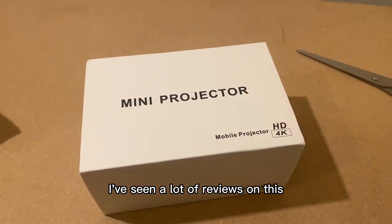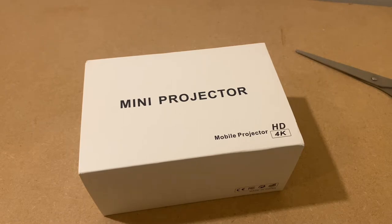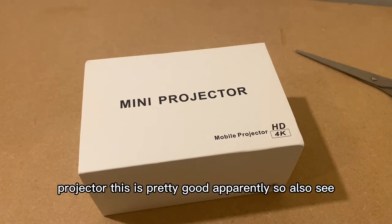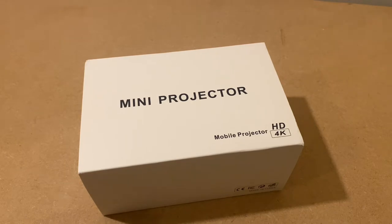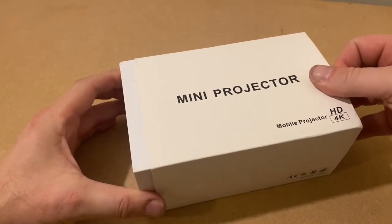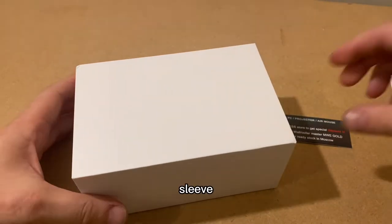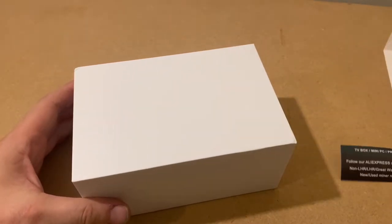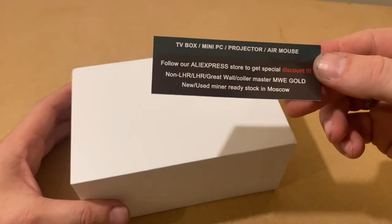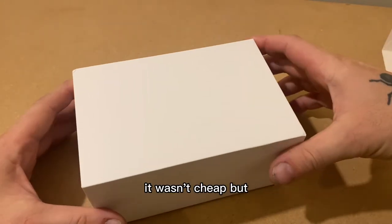I've seen a lot of reviews on this projector and it's pretty good apparently, so we'll see. I did get it from AliExpress and it wasn't cheap.